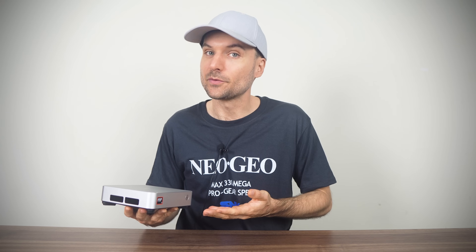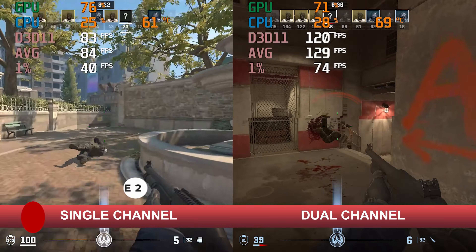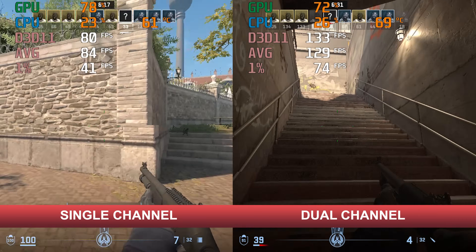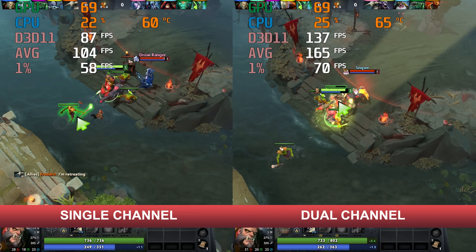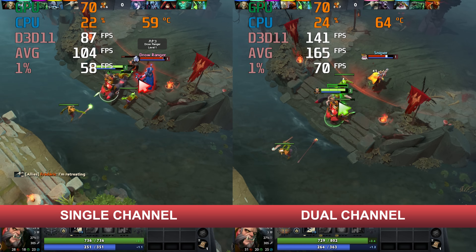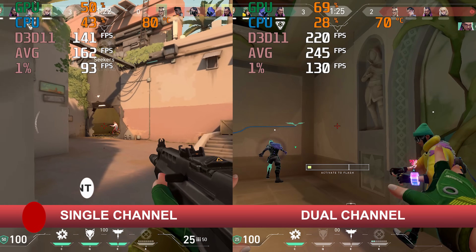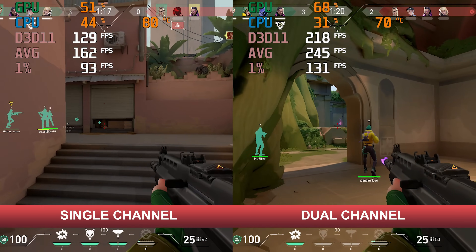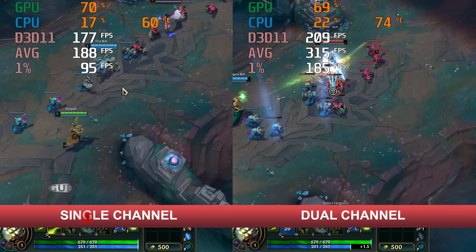Now let's see how the mini performs with single versus dual-channel memory in a variety of game titles. Starting with esports: Counter-Strike 2 shows a large increase in average frame rate and 1% lows. Same with Dota 2. Valorant may be reliant on CPU performance, but it also gets hit pretty hard on both metrics with single-channel memory. The most memory-bandwidth-starved esports game is League of Legends — almost double the FPS numbers with dual-channel memory.